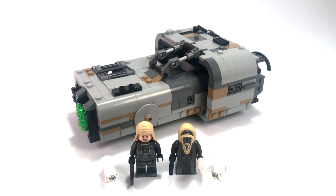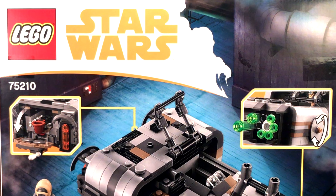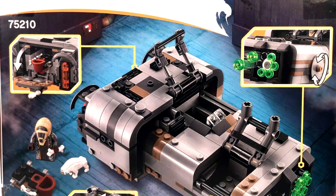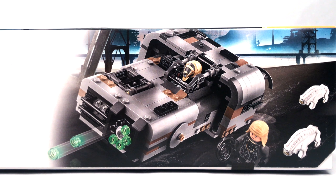Hello everybody, my name is Ryan from M&R Productions and welcome to my review of the LEGO Star Wars Han Solo movie Moloch's Landspeeder. Its set number is 75210. It includes 464 pieces as well as four minifigures according to the box, although I don't really count the two Karelian hounds, so I'm going to say this set has two minifigures and its official retail price is $40 US dollars.